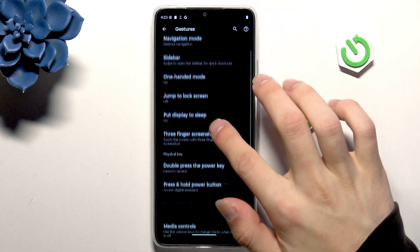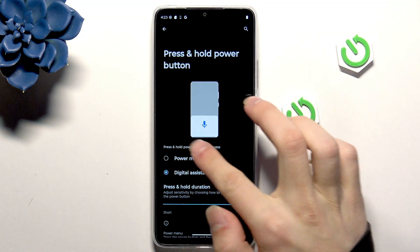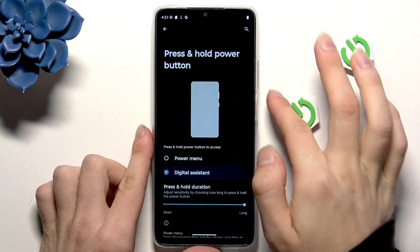Here we also have the Press and Hold Power Button option, and you can change it from Power Menu to Digital Assistant.